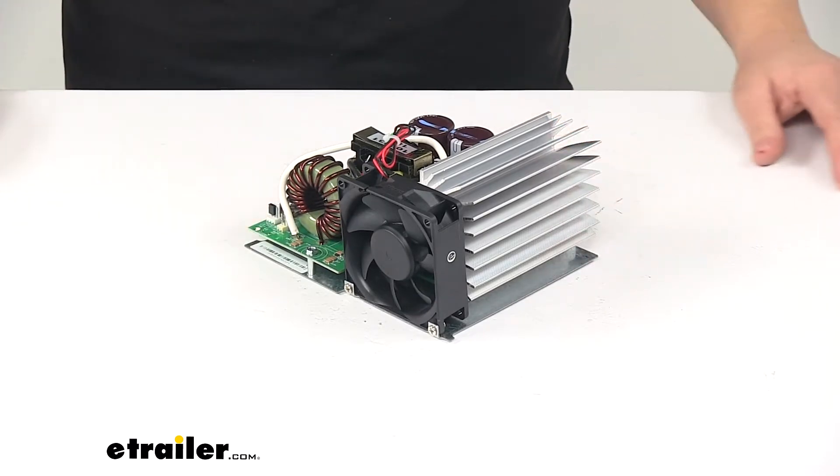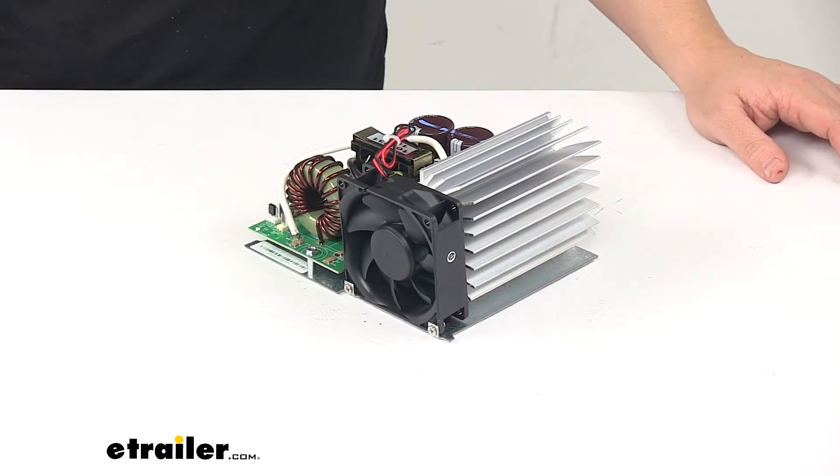That's going to do it for today's look at the replacement section for Progressive Dynamics 4000 series converters.